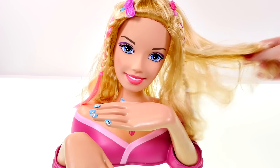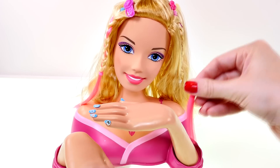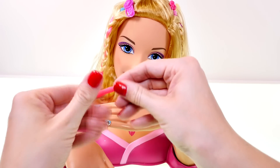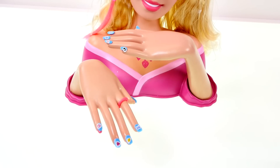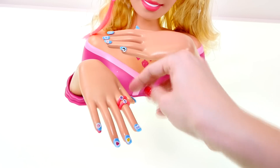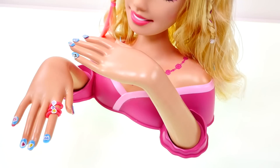Now Barbie has an awesome new hairstyle and I think she just needs one more finishing touch — I'm going to make her some extra jewelry with Play-Doh. First of all I'm going to make her some rings, so I'm just going to twirl some Play-Doh into a snake and then wrap these around her fingers. And then I'm going to use the extra stickers to make this into a diamond ring. I'm also going to make her a bracelet.